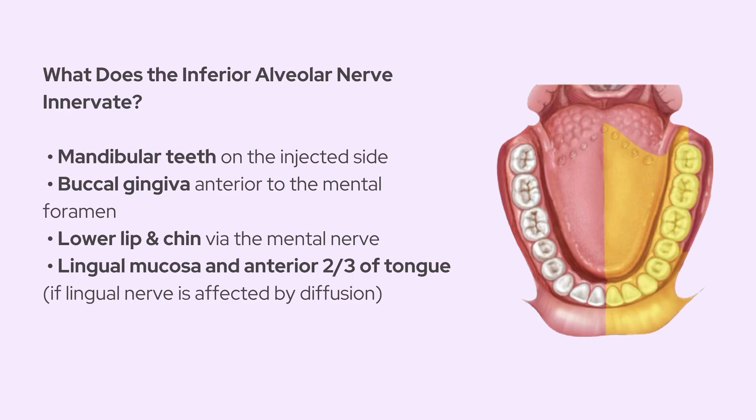So this block is your go-to when you're dealing with dental pain, or if you're about to do an extraction, a root canal, or even some deep scaling. It's super efficient and gives great coverage.